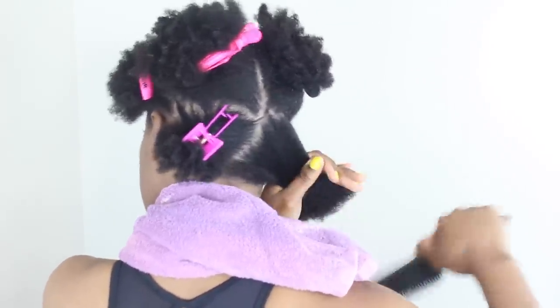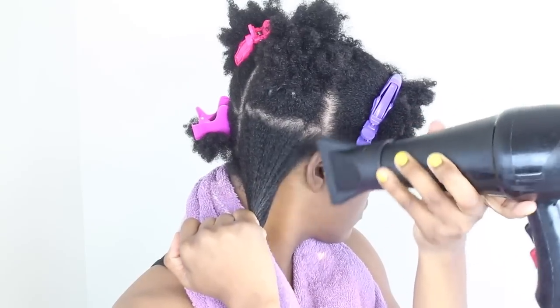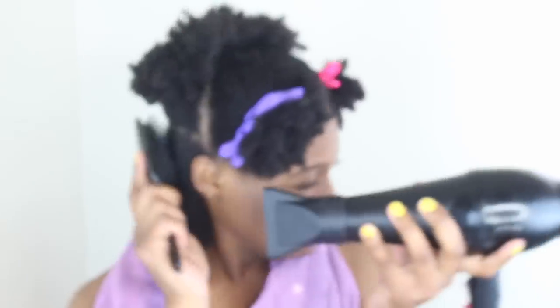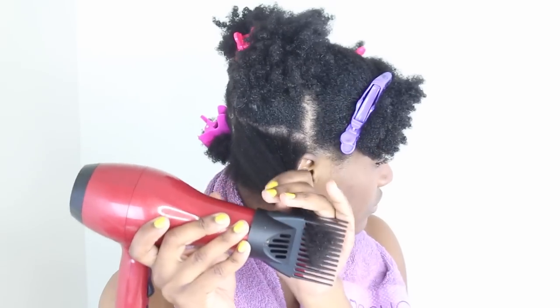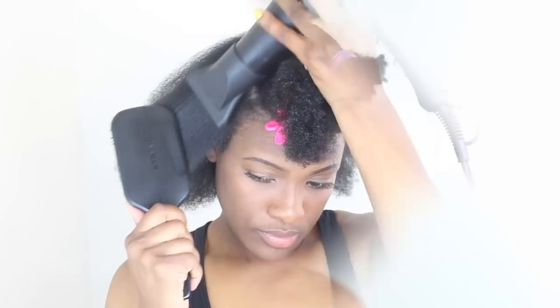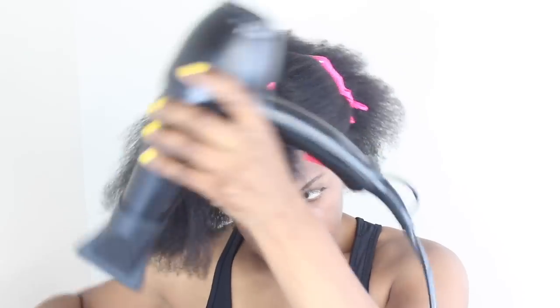When I tell you the struggle of trying to do this on your own — I see why all my clients come to me for this, because the struggle was real. I could not do it. So I'm going back and forth between a comb attachment, which I don't really like to be honest. I do not use a comb attachment on my clients — I only use it when I'm blow drying my wigs.